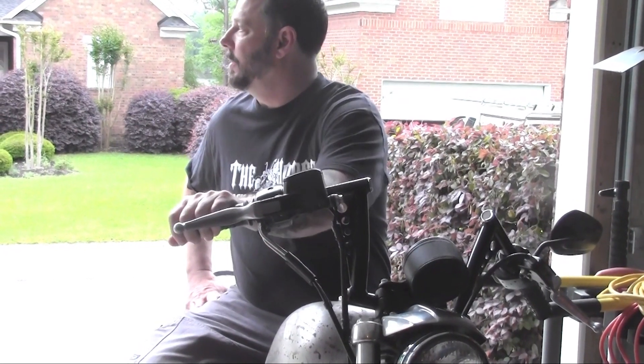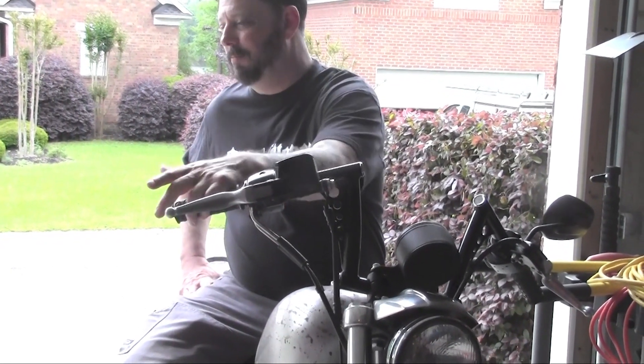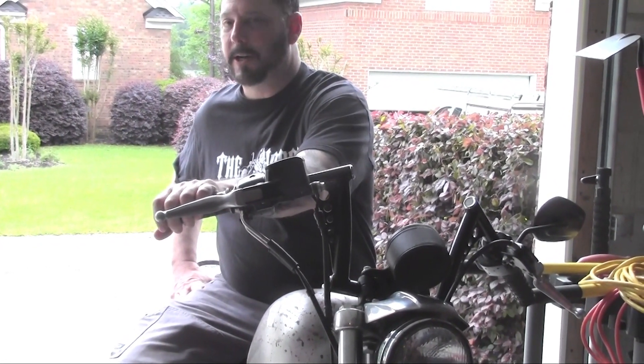These are the bread and butter bikes of the golden years. These are the workhorses. These are the great bikes — the wonderful machines that we all purchased and cherish.